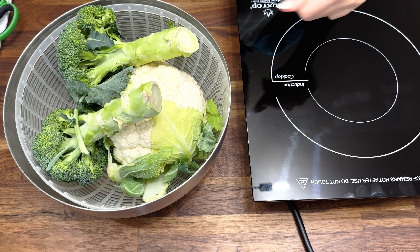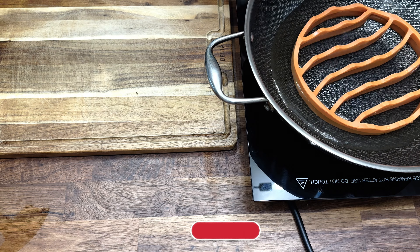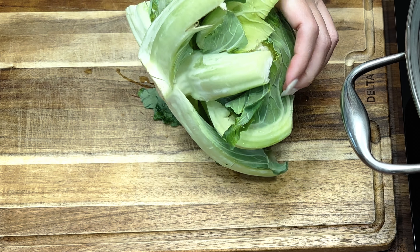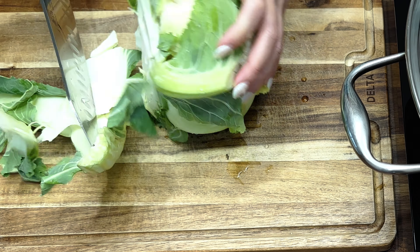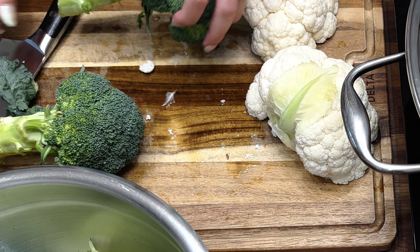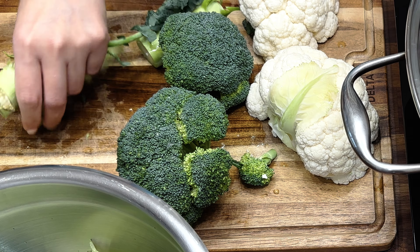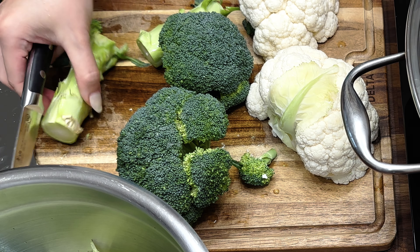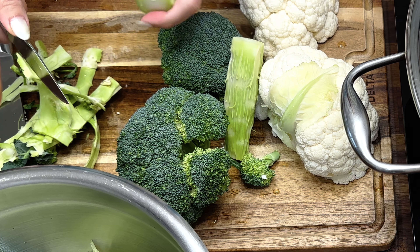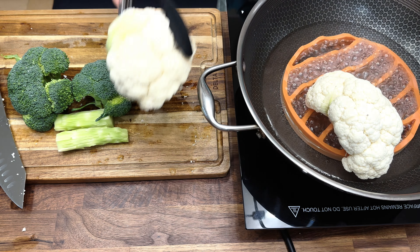First we're going to give them a good wash. While the water comes up to a boil, I'm going to steam them in this wok. While waiting for the water to boil, I'm going to prep the cauliflower by trimming the outer leaves off and cutting it in half. Moving on to the broccoli, I'm just going to cut the stems off. I know some people don't eat the stems, but I personally like the texture. The way to make it good is to peel off the fibrous part outside — it'll have this inner part of the broccoli that's so crunchy and sweet.